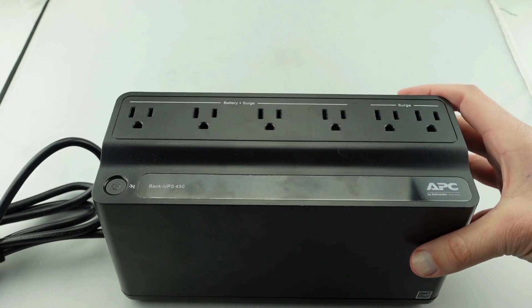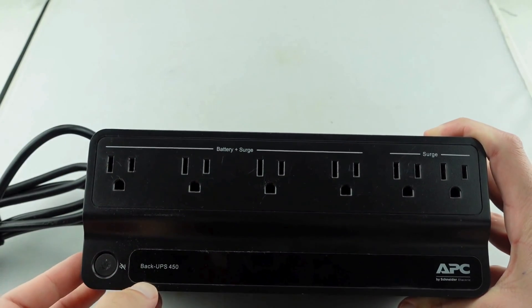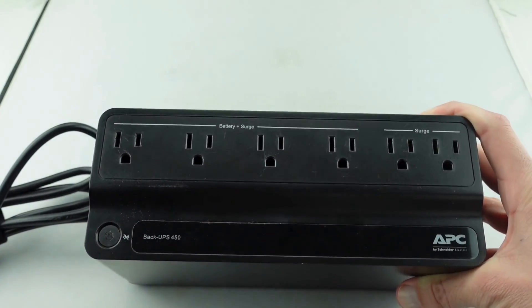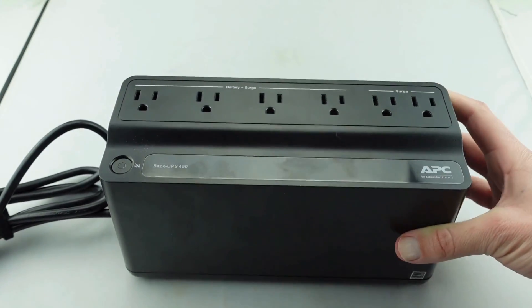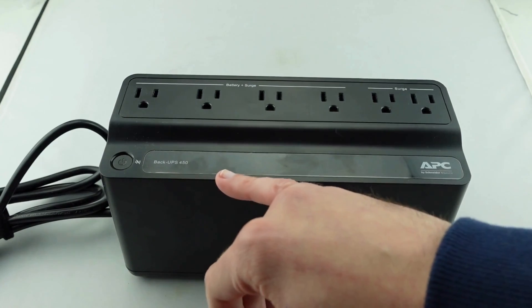How is it going today YouTube? Today I had a customer bring in an APC backup, or a Back-UPS 450. They needed the battery replaced on it, so I just thought I would shoot a quick video demonstrating how to change the battery on this particular unit. We've got a Back-UPS 450.